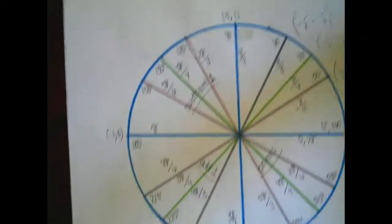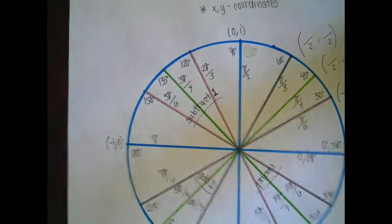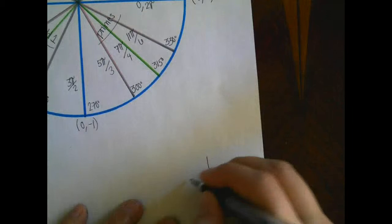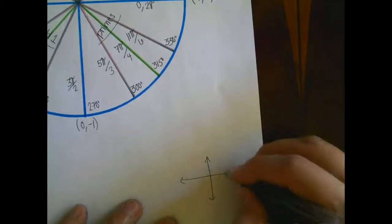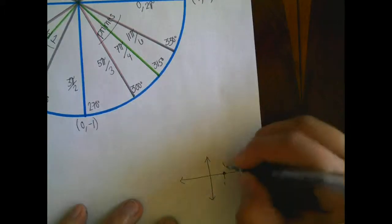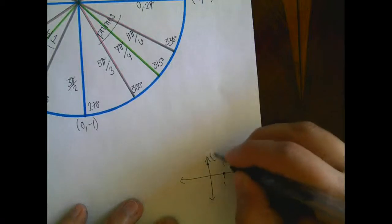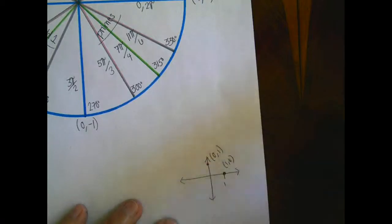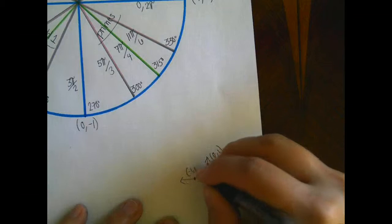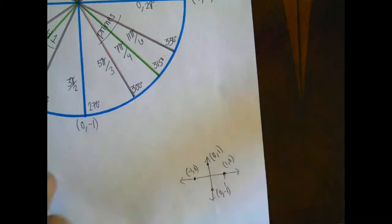The way I like to remember the axes: if you imagine a coordinate plane with a circle of radius 1, the rightmost point has x = 1, y = 0. The top point has x = 0, y = 1. The left point is (−1, 0). And the bottom point is (0, −1). These points are the same as the axes on the unit circle.